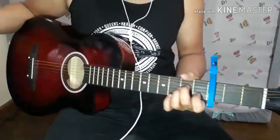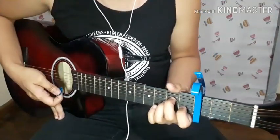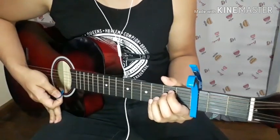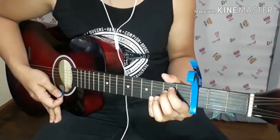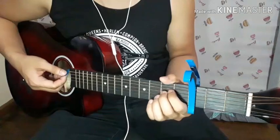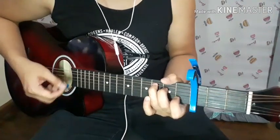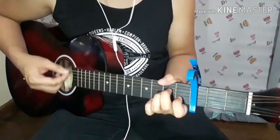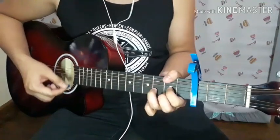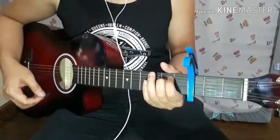There you have it guys. I hope — especially for beginners — if you're having trouble following this strumming pattern or just the tutorial, keep playing the first part where I showed you how to play the whole thing, or a small part of the cover. There you go.